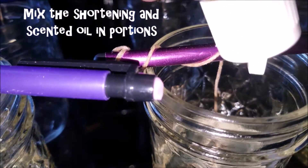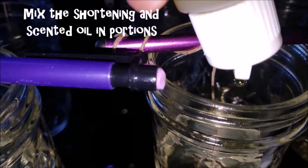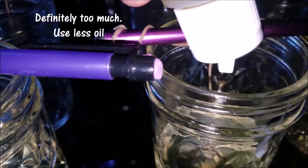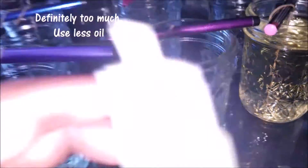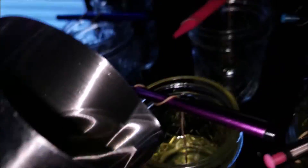What I do is mix the oil and the shortening in portions — I put in a small amount of shortening, then a few drops of oil, then more shortening, then more oil, and I stir it up with a rod or whatever. Just take your time so you don't make any spills.